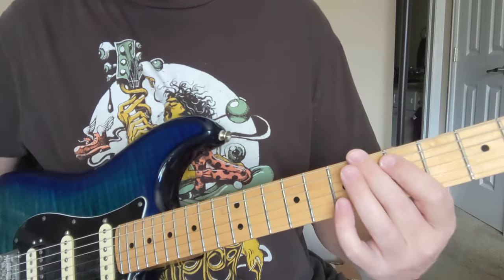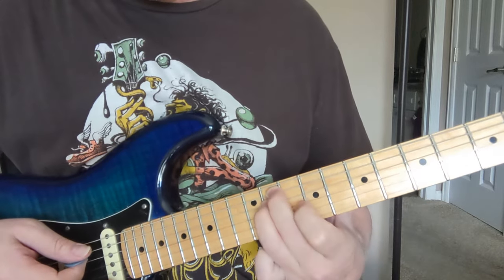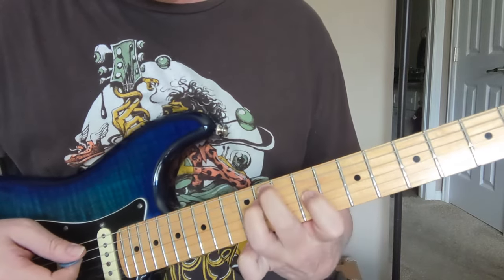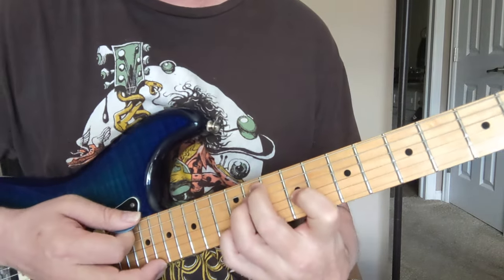Here's a quick lesson on Third Stone from the Sun by Jimi Hendrix. We're going to start out with this chord up here. It's going to be 11 and 11 on the 5th and 4th strings, and then you get a 9 and a 12. We're using the big string and the little string open with that.